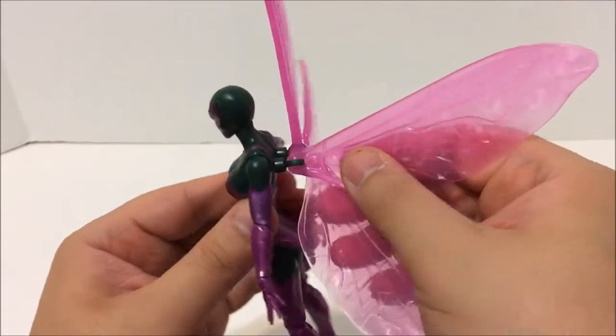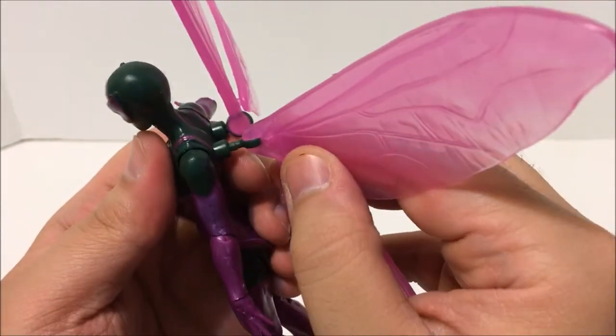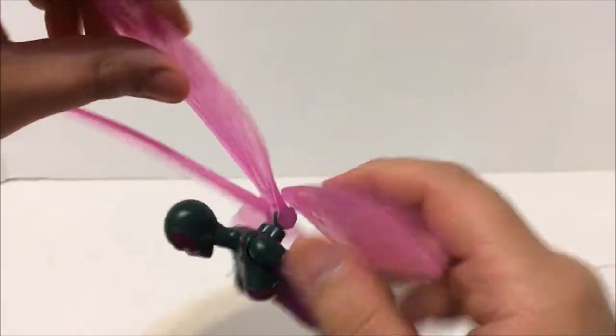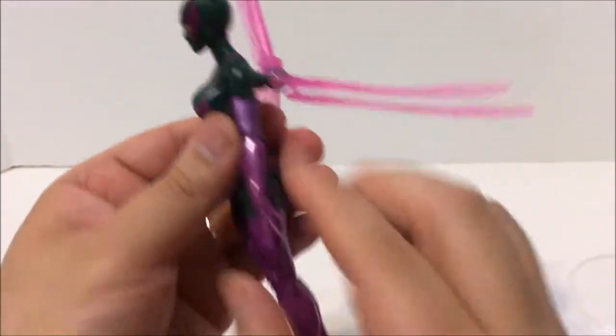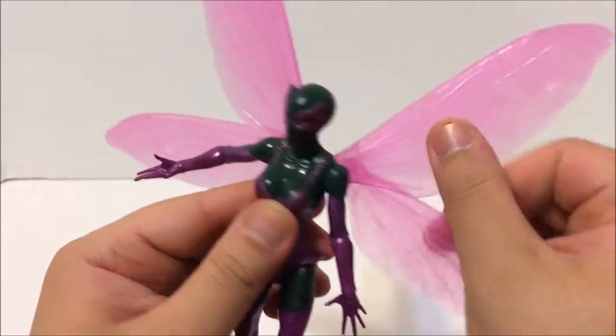These pretty wings that we saw with the Wasp — let me just show you. Comes right off, pops right on. You got a hinge joint there and we got two wings — the little baby wing and the big wing. Be careful there, they rotate like this; they can go side to side, they can go back, up, down. So a lot of options here — very articulated wings, which are very cool.